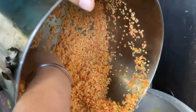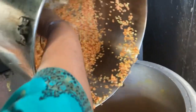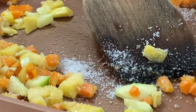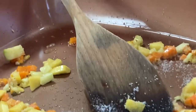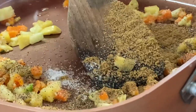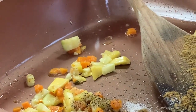I'm putting dal in a pressure cooker to boil it for soup, a little bit of salt according to your taste, and then black pepper same according to your taste, and a little bit of turmeric for a good colour.